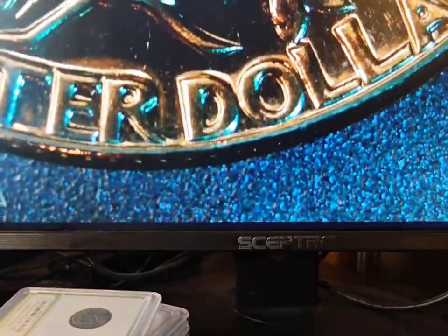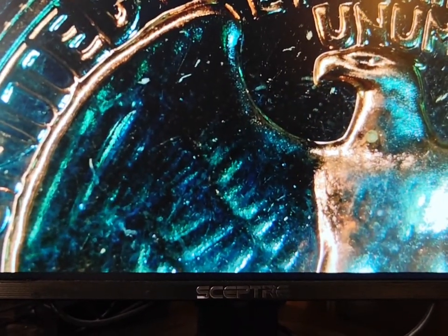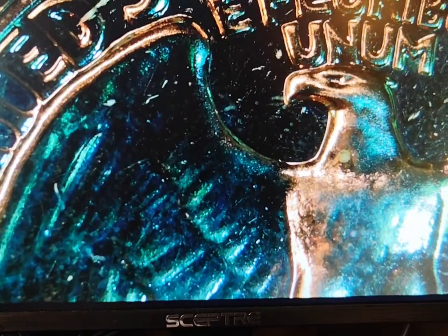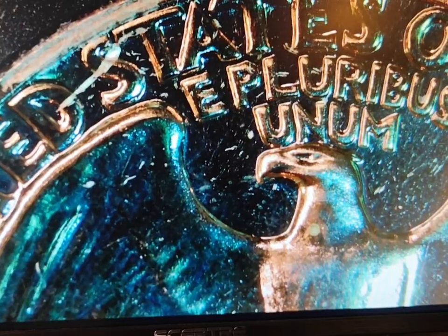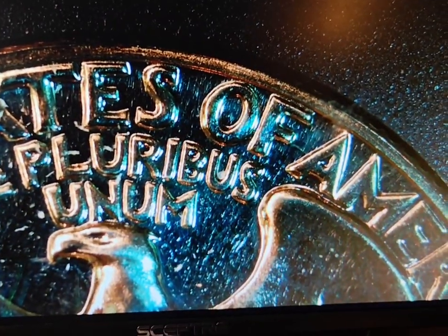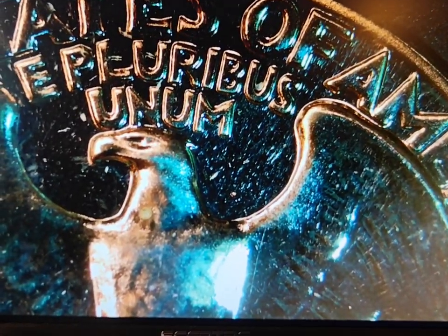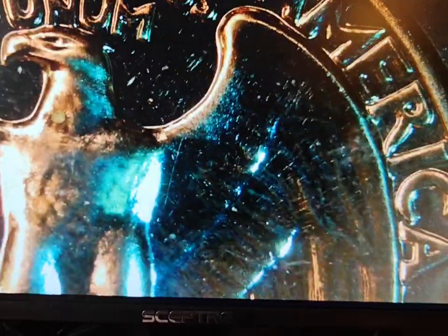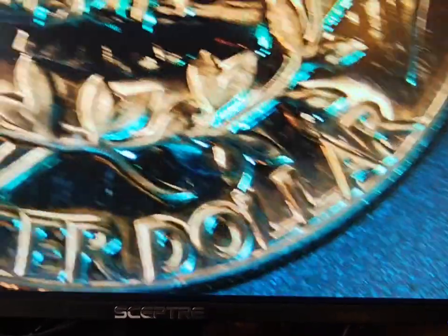Now let's take a look at the back under the microscope and see what we can see. I don't think it has any cameo on it. That crack you see is in the plastic, so that's not a die or coin issue — it's a crack in the plastic. Very, very shiny. It does have some cameo — the bird's not really as shiny as the rest of the coin. But it's still a very, very nice coin.